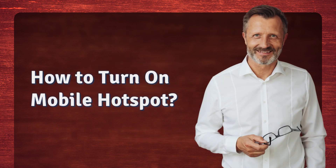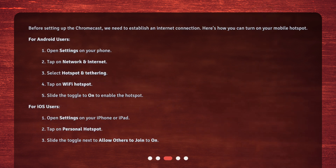How to turn on mobile hotspot? Before setting up the Chromecast, we need to establish an internet connection. Here's how you can turn on your mobile hotspot.